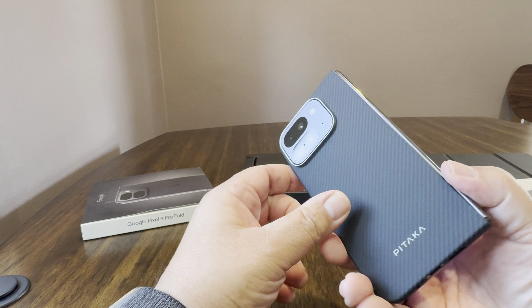It's easier to unfold a fold phone with a case, but this does not make it any easier. For $60, you couldn't get at least a cheap thin piece of plastic like what was on the OEM case. Perhaps that tells you everything you need to know about this.